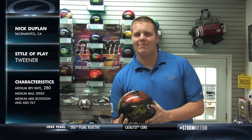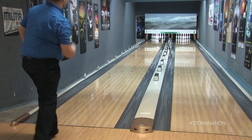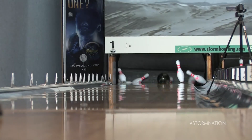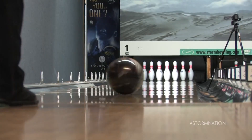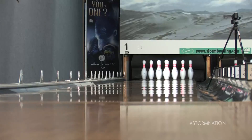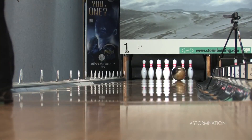Or maybe your game is more like Nick's. Nick's a tweener. He's got a rev rate of around 280, and he's got medium ball speed, axis rotation, and axis tilt. Now for Nick's Crux Pearl, we chose the 4x4x2 layout. Note how clean the ball is from lay down to break point, and then it makes a strong move to the pocket.